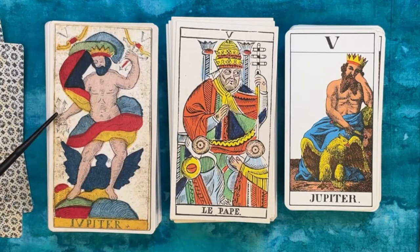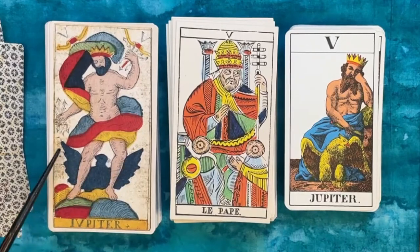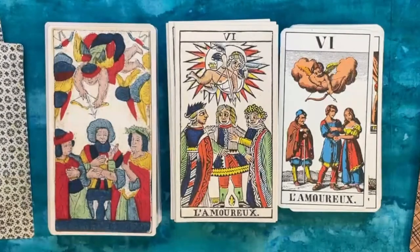In our Swiss deck we have the Pope, and then here we have Jupiter. In one version he's got lightning bolts in both hands and a crown; in the other he looks a little glum with his eagle and a magic wand but not active — maybe he's having a bad day. In one version his eagle is underneath and behind him.